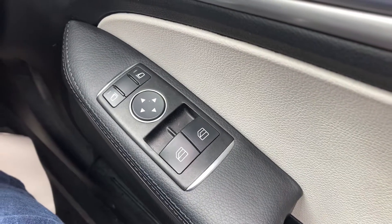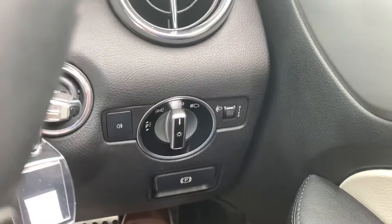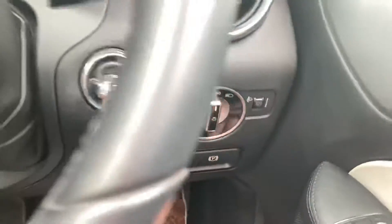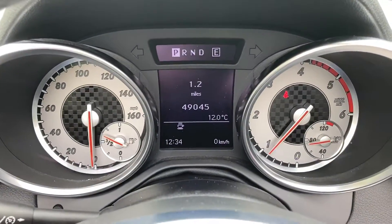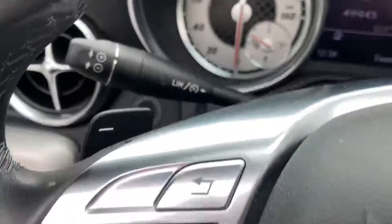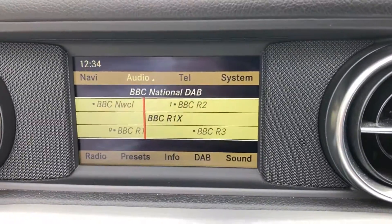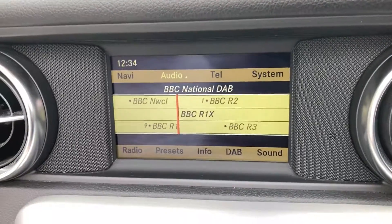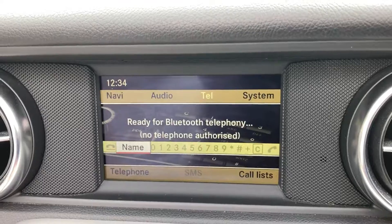It's got electric front windows obviously, electric mirrors, automatic headlights, push button handbrake. On the steering wheel you've got audio, onboard computer buttons, Bluetooth, paddle shift gear change, and cruise control. You've also got DAB radio, satellite navigation, and a loop to the telephone connection.